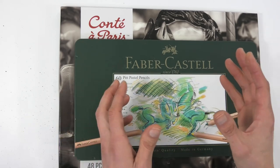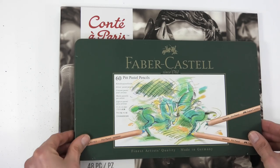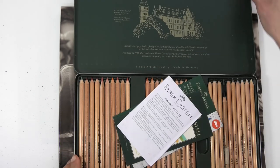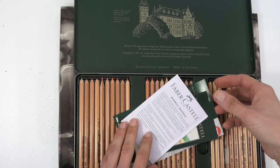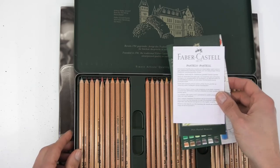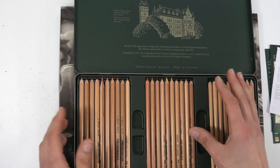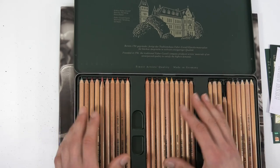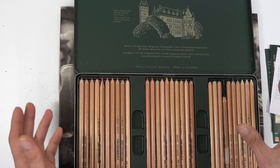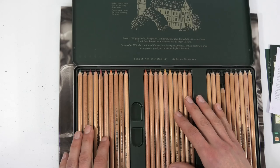Keep in mind the type of work the artists you're researching are producing. Don't go researching someone doing broad large abstracts if you want to do wildlife art or pet portraits - look at artists producing what you want to achieve and see what supplies they're using. This is one of my favorites: Faber-Castell Pitt pastel pencils.